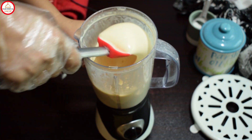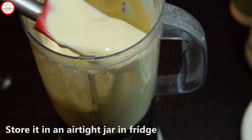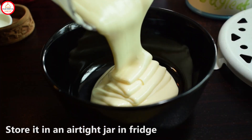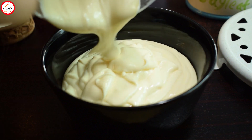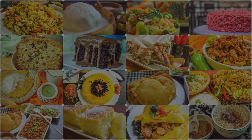After 5-6 minutes, your mayonnaise will be ready. You can see the texture — it looks really good. You can store it in an airtight jar and use it. I hope that you will like my recipe. Try it and tell us in the comment box how you like our recipes. And if you want to see other recipes, do not forget to subscribe. Thank you.